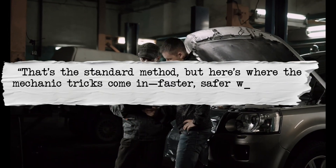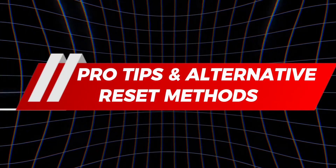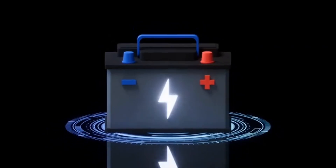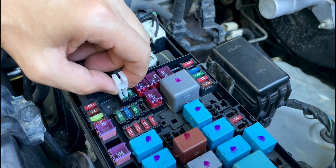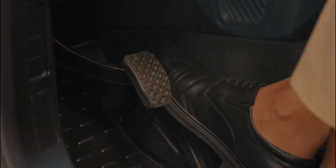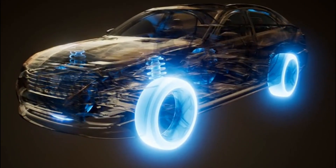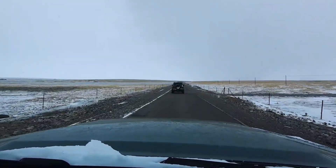That's the standard method. But here's where the mechanic tricks come in — faster, safer ways most people don't even know about. You don't always have to yank the battery cables. On some cars you can just pull the ECU fuse instead, which is cleaner and quicker. Or grab an OBD2 scanner for a faster, safer reset — that's what we do in the shop when time matters. Certain models even have an accelerator pedal sequence that acts like an alternative reset. But no matter which method you use, the key is what you do after: you've got to drive gently for about 20 to 50 miles so the ECU relearns properly. That's the real differentiator between just clearing codes and getting your car running smooth.